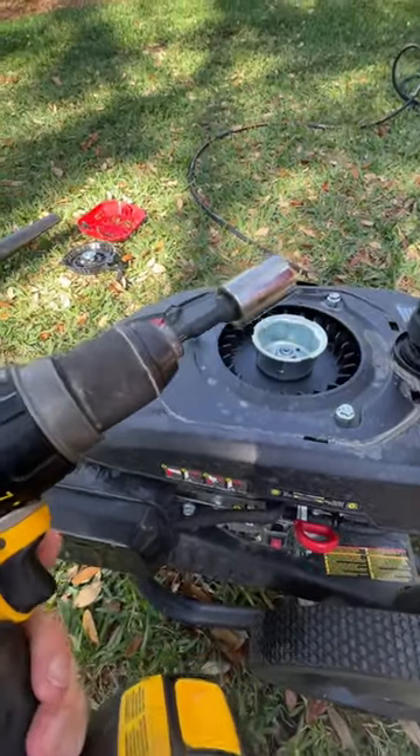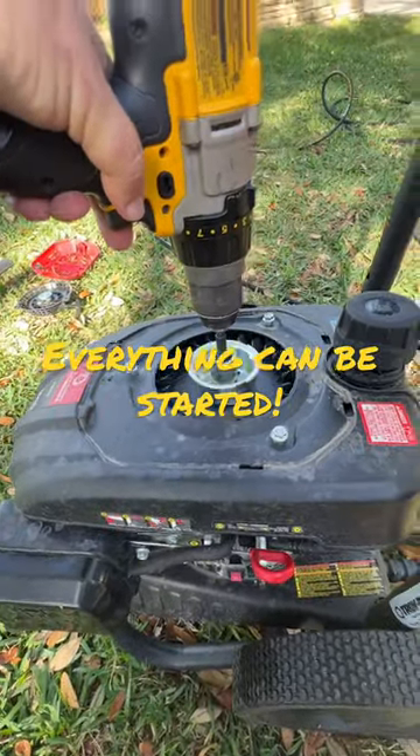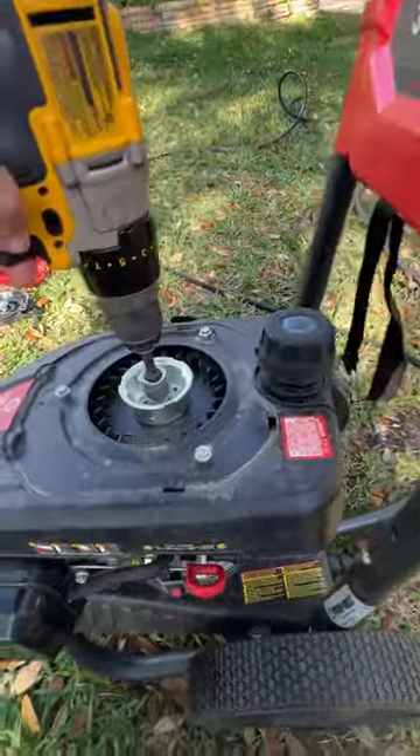Get your drill. Make sure it's in clockwise motion. Don't have your earplugs on because you'll need to listen to the pitch of the motor. Make sure it's ready to start.